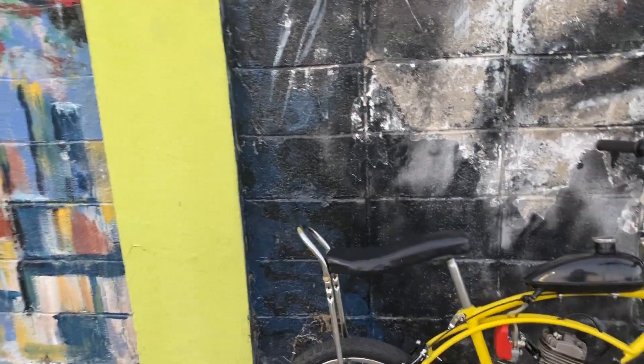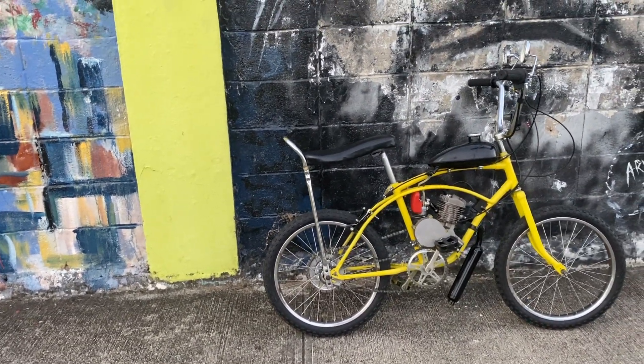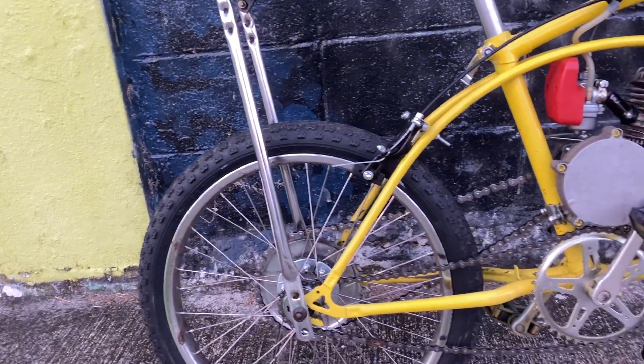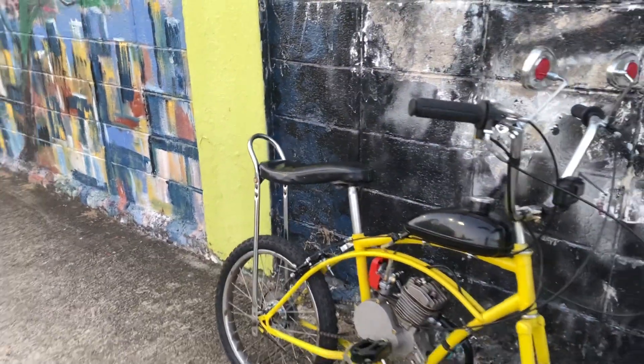This is that 20-inch bicycle finish. We just came for a ride, we just recorded. Everything seems to be working very, very nice — chain working fine, this one working fine. It's almost ready, very, very nice.